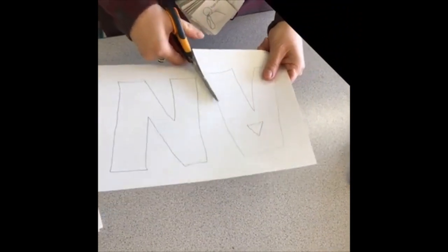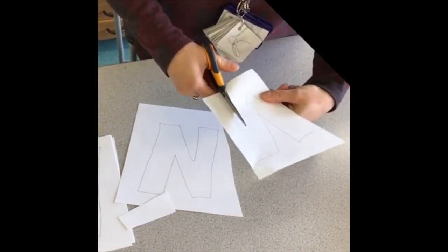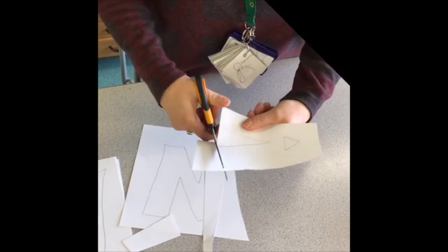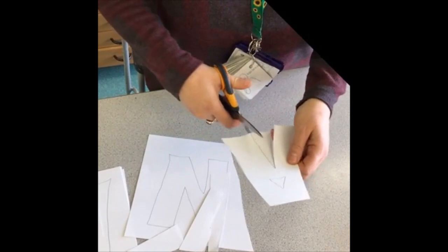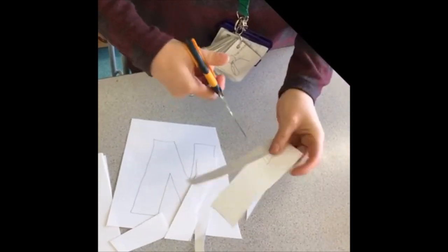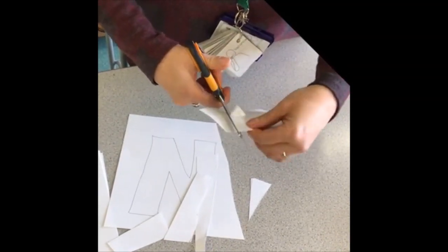So the next job is to cut your letters out. I know that you're all really good with scissors but make sure you're careful, and if you need any help ask somebody that's at home with you. So we're just going to carefully cut our letters out. It's tricky when you've got a little bit like that, so again maybe ask for some help from somebody at home.